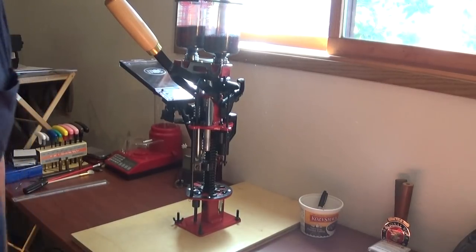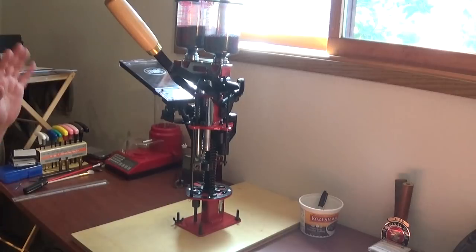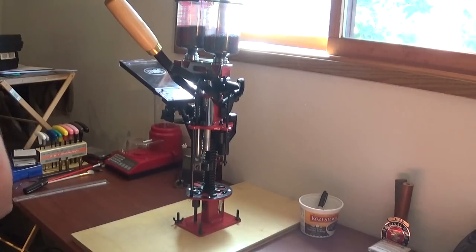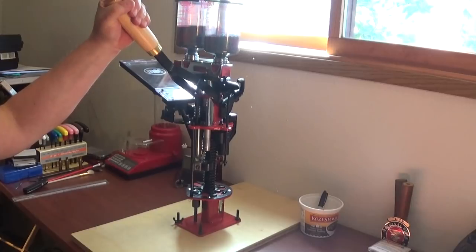Well hey fellas, Thorzax here. It's been a while since I put out a video and I know that, and I need to kind of step up my game. So what I want to do is a brief talk about the Mech 650N.